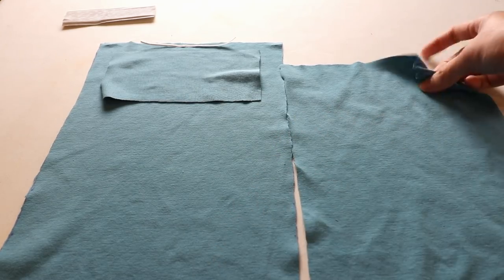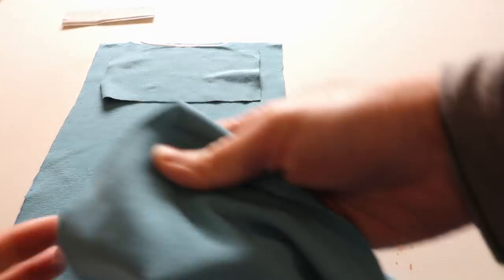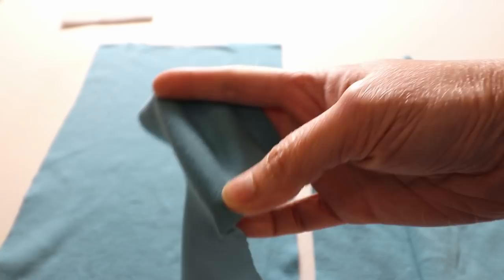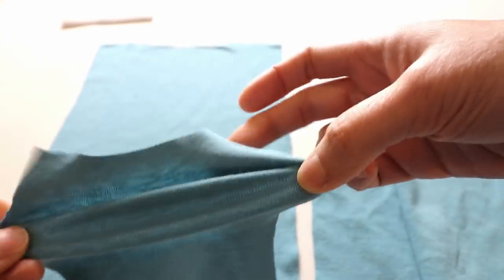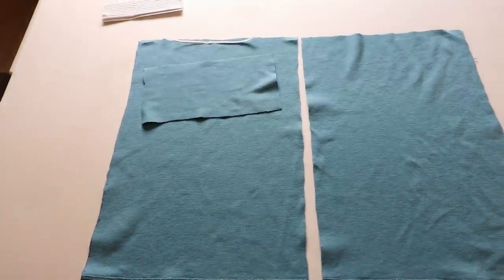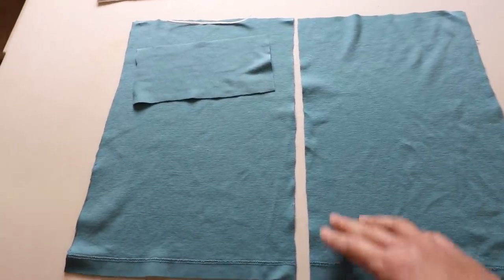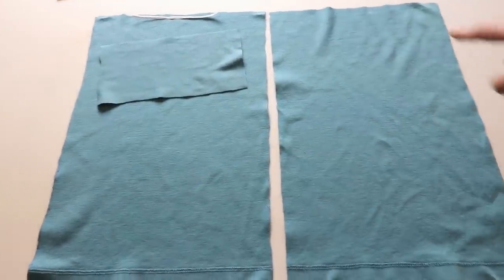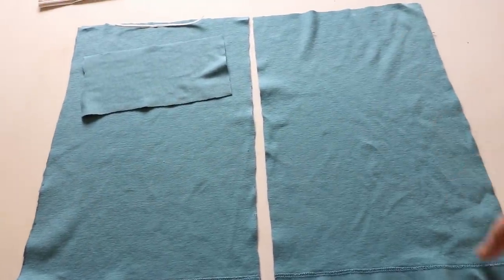Give the fabric an iron so it's flat and easier to work with — you can see this is the stretchy part. For the pocket, the direction of stretchiness is not as important. If you are cutting from your own fabric and not from a t-shirt, it doesn't have to be two pieces — it can be one big rectangle so you only have one side seam.